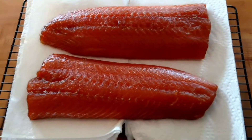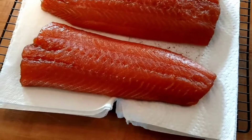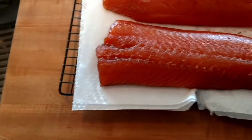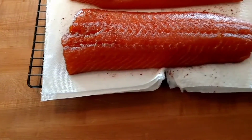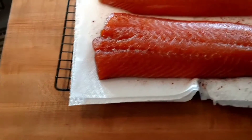It's been sitting for two hours. Now we're going to put some smoked paprika — just sprinkle it on like that. And we'll put it on the grill once the grill gets to temperature. That looks delicious.